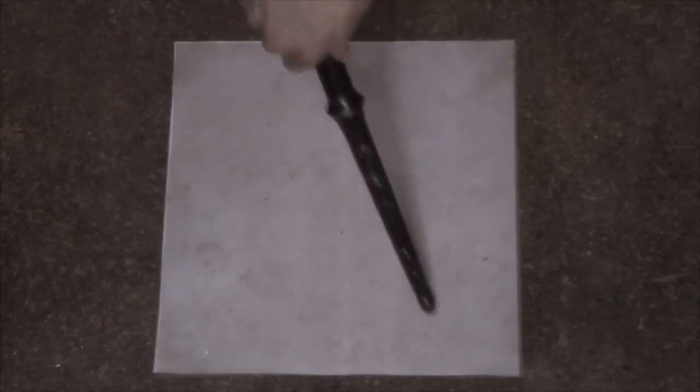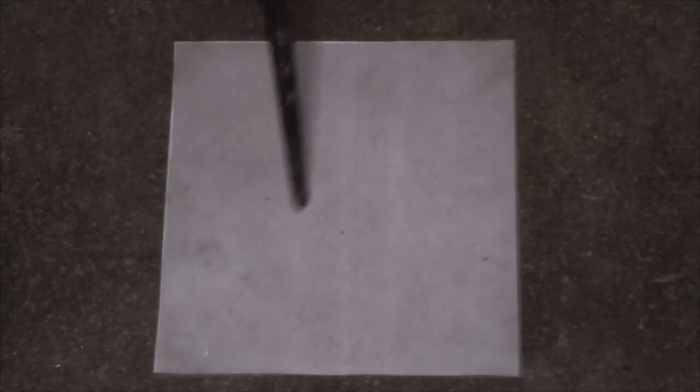Here's something I call lightning craft. I'm using the tip of the wand here to deposit charges on the surface of this plastic sheet, which is sitting on the top of concrete. Wherever the wand touches the plastic, that's where charges will be left, so when the charge is finally neutralized in the form of a lightning bolt, it will follow the path that I created.